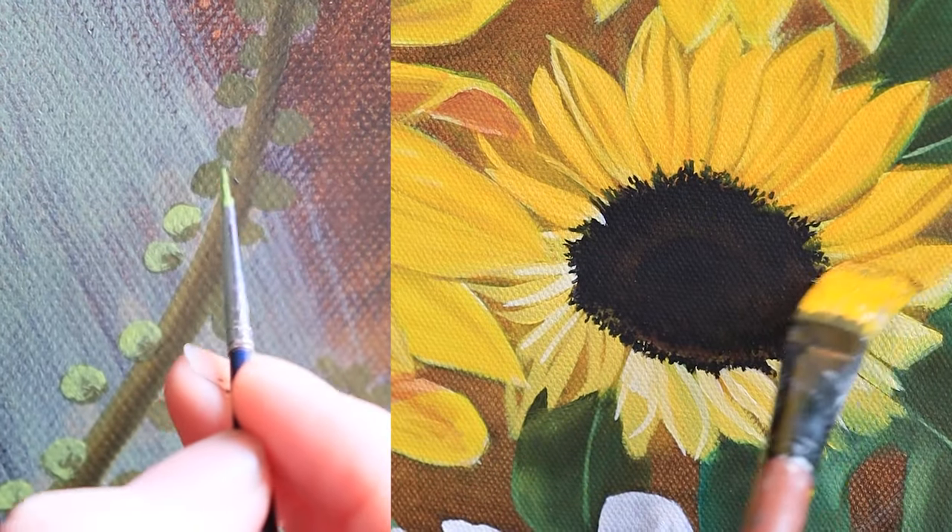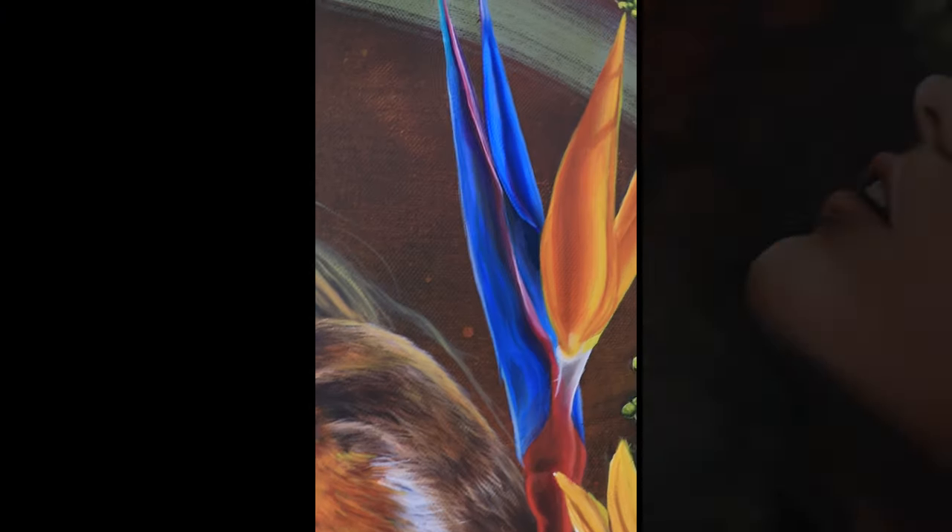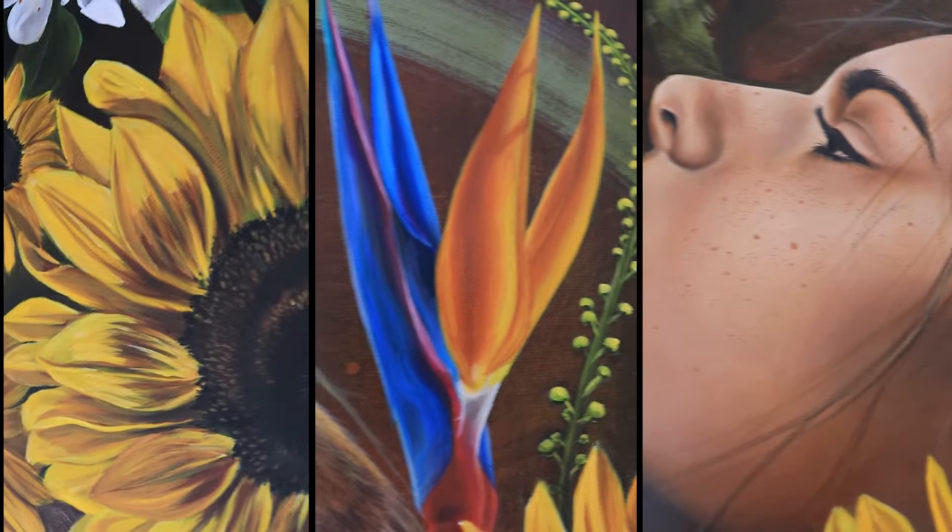I hope this video answered some of the questions you might have had about my process or the products I use, or maybe answered the question of what an underpainting is and what benefits it can bring to your final artwork.